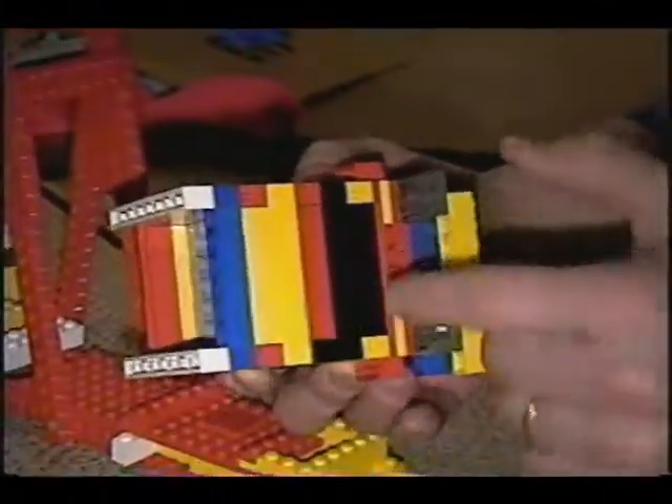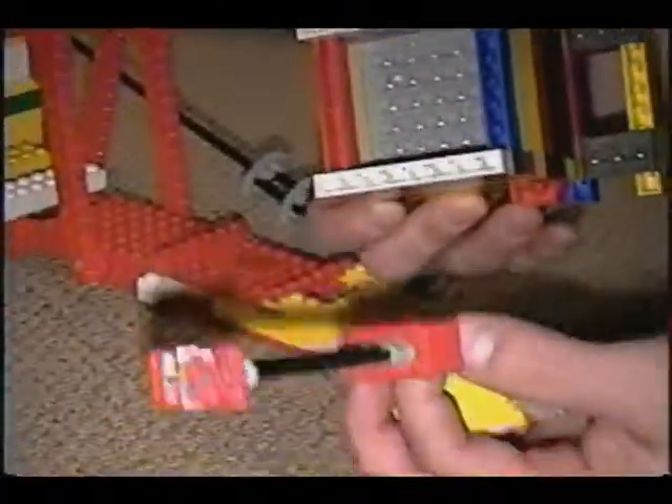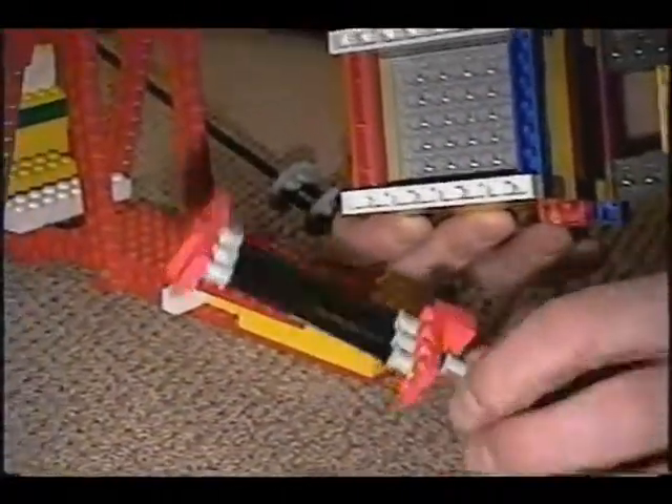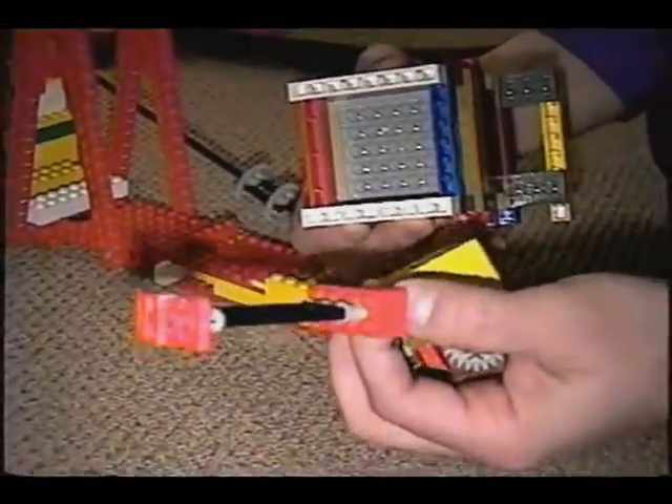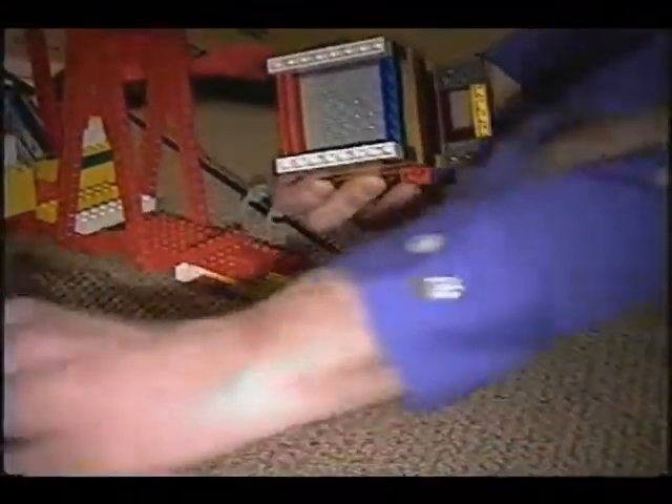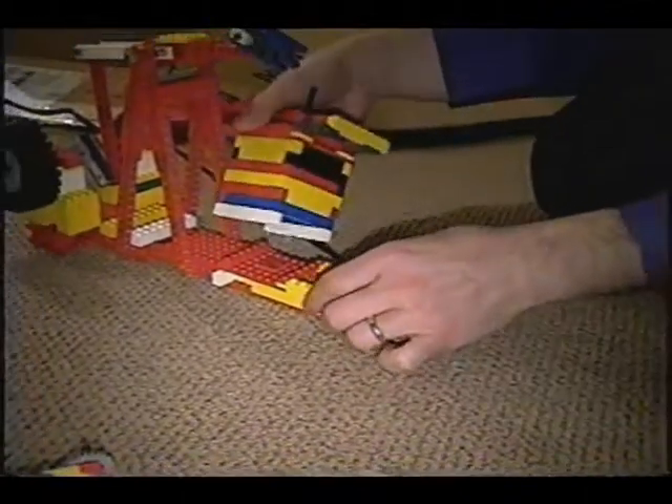The valve does it in synchronization to make the engine run. The way this is actually constructed, this is not technically a slide valve — this is technically a piston valve. It's square because I'm using Legos, but it is technically what would be called a piston valve.